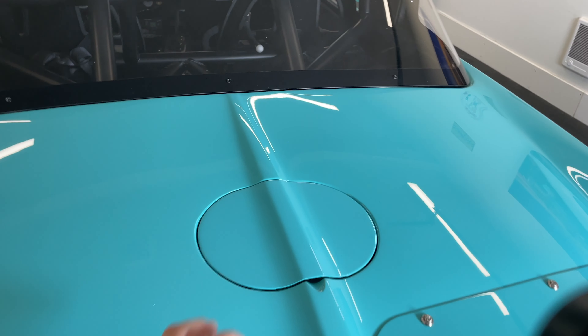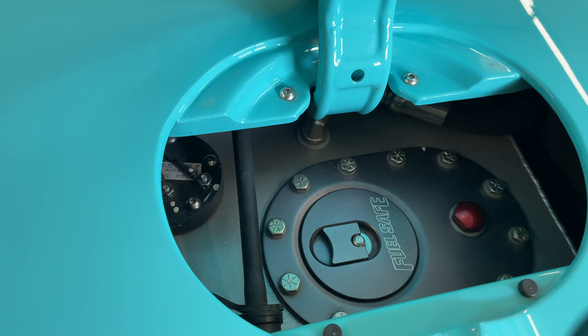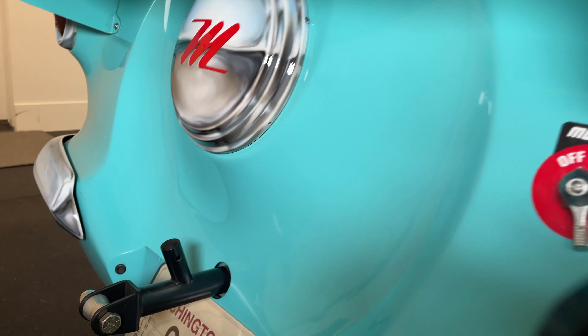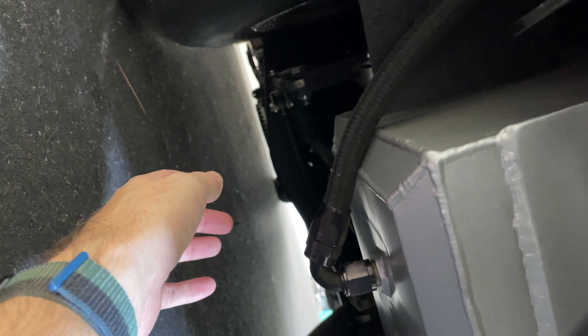Let me show you where it is on my Nash. In the back you have a flat area and in there you have the ten-gallon tank. Underneath here there is a tube that runs and releases the gas build-up. The closer you get, you can smell gas. There is a tube underneath here that just releases any gases from the fuel tank.